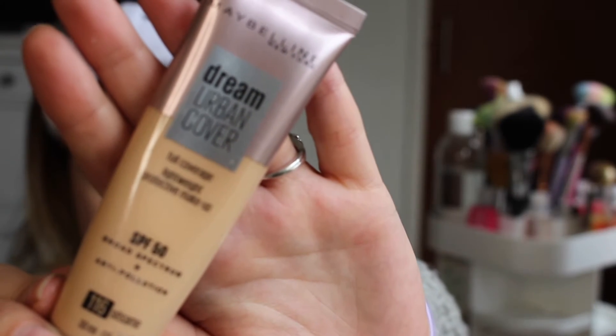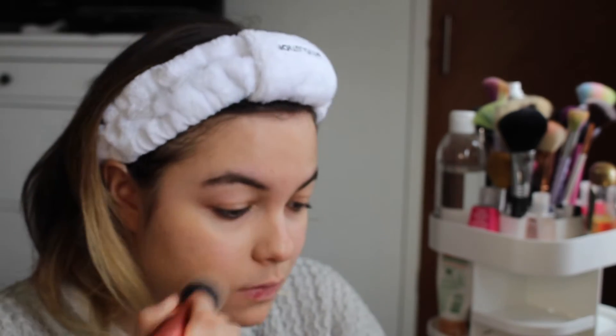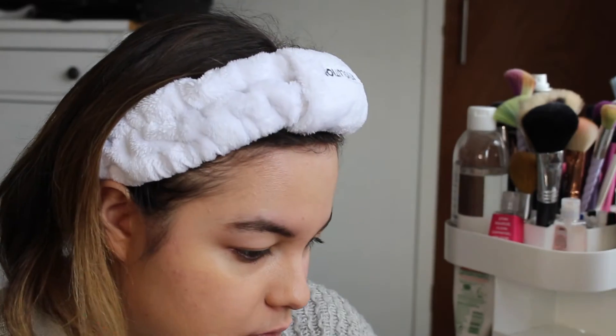I'm starting out as always using my coconut dream hydrating primer — this one's from I Heart Revolution, which I got recently and I'm really loving. My go-to foundation at the moment is the Dream Urban Cover foundation in shade 116 from Maybelline. I really love the consistency of this foundation; I find it's very matte but also very high coverage and it always lasts a really long time on my skin.